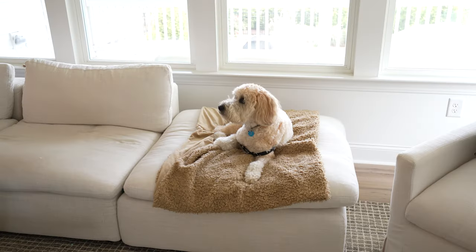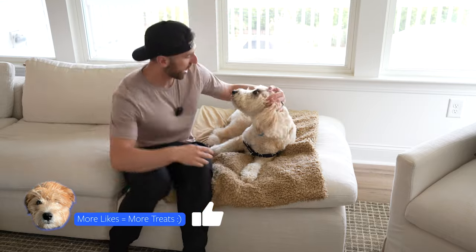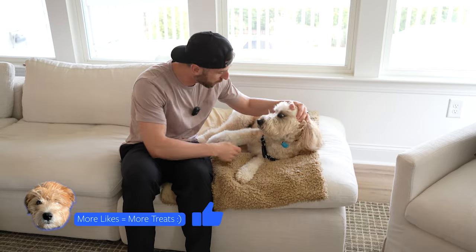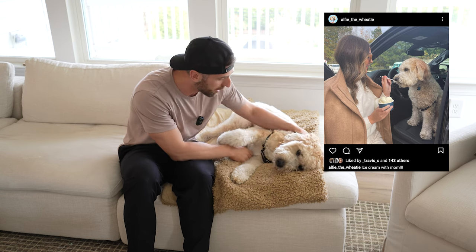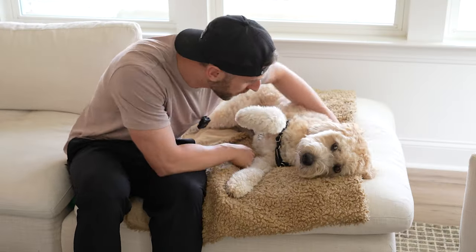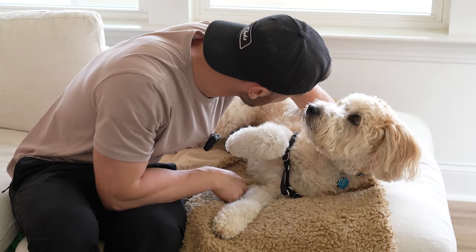For those of you who might be new to the channel, my dog Alfie's favorite food in the entire world is ice cream, so he is going to be more excited about this next part than anybody else. What do you think, buddy? You want some cold cream?